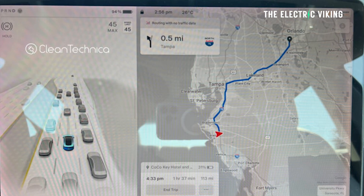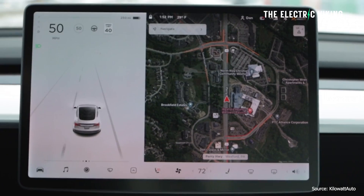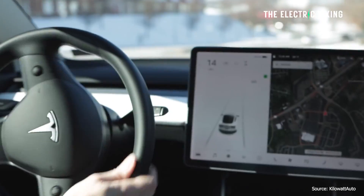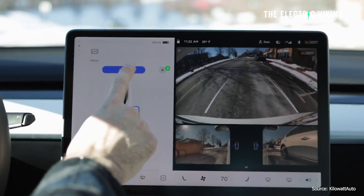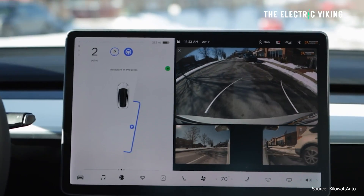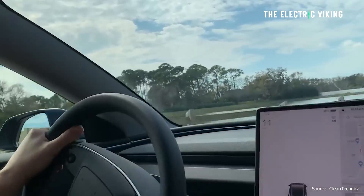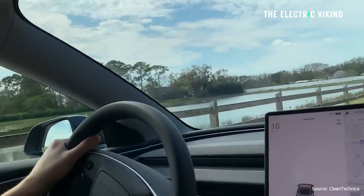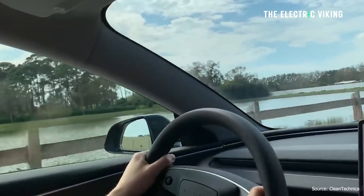Tesla have made a small change to their braking in their EVs. When you get the latest Tesla update, you're going to notice a change. The way that your Tesla vehicle brakes when your vehicle is nearly at full charge will be significantly different to what you've experienced before. For some people it's a bit of a head-scratcher, but it's a good change and a good upgrade.